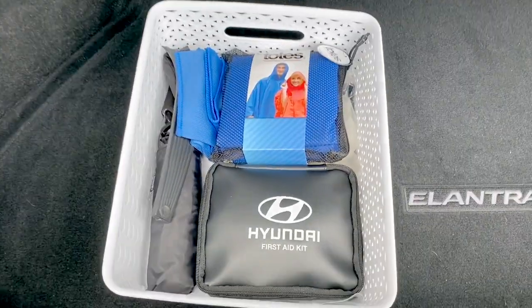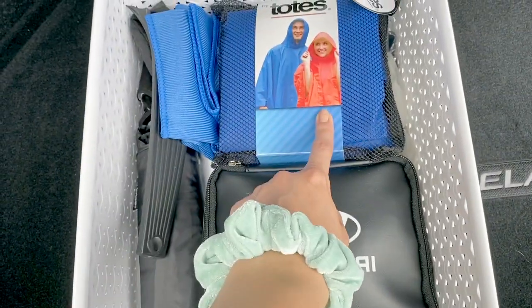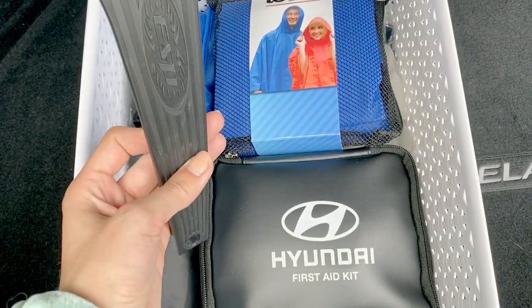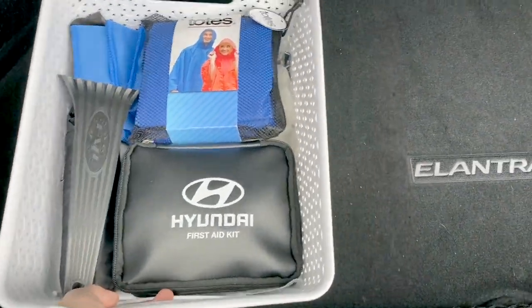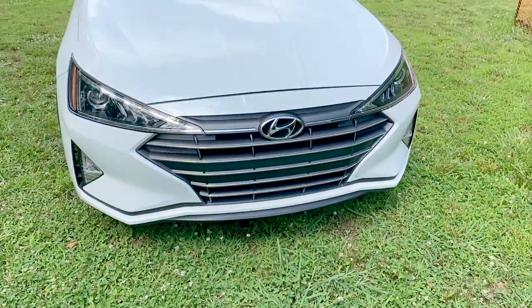Alright guys, in my trunk I have a first aid kit that came with my car, a poncho, an umbrella, and a thing to scrape ice off my windshield in the wintertime. Yeah, that's pretty much it — I'm going to keep all of that in my trunk at all times.